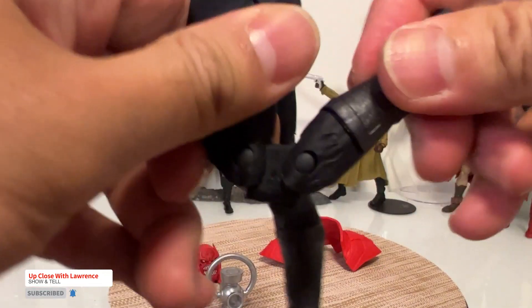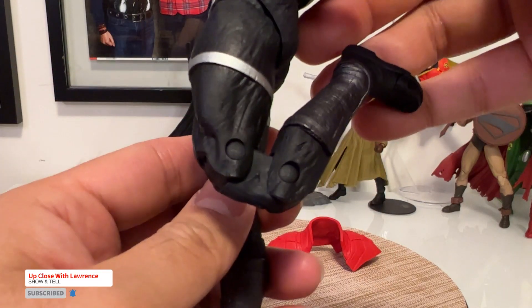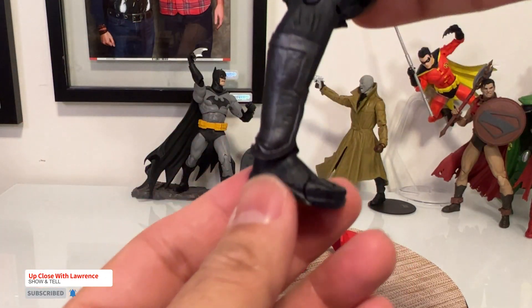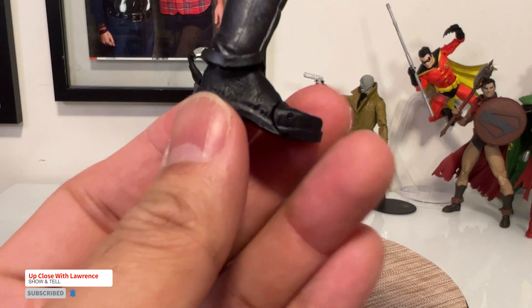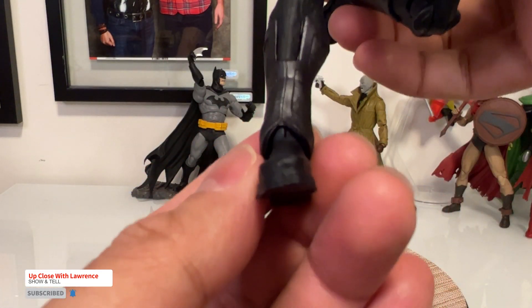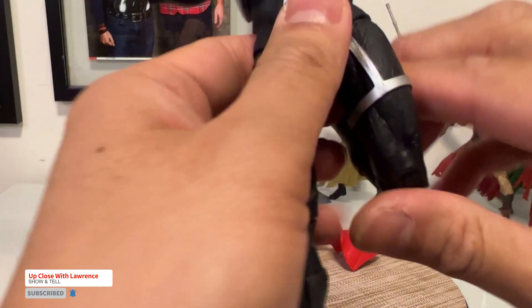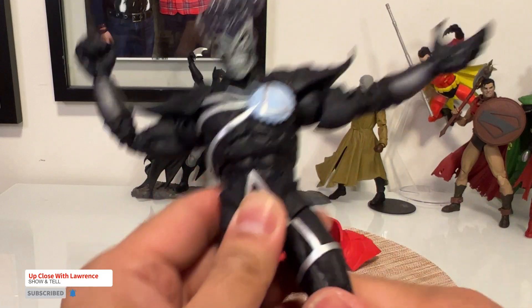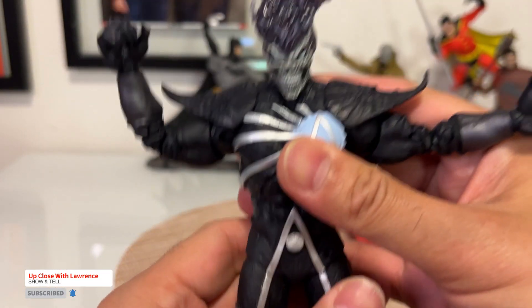You have that knee articulation. You have the foot articulation here, and you have the toe. The foot articulation is ball-jointed but covered by the boot design. Very nice.